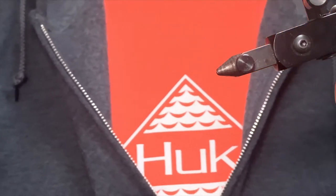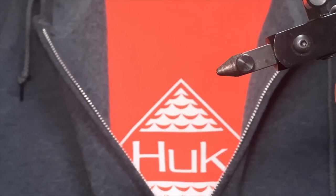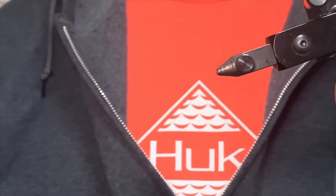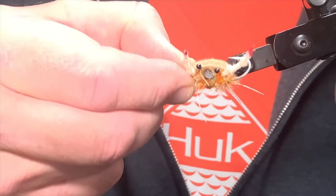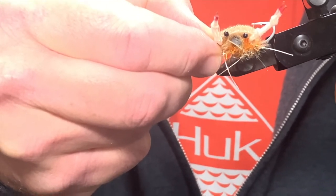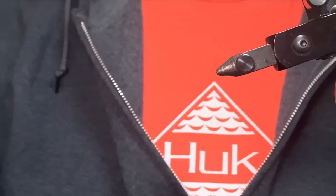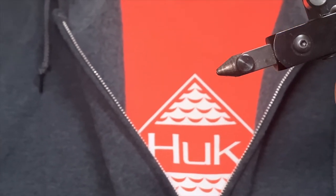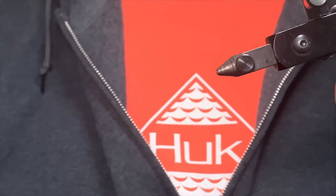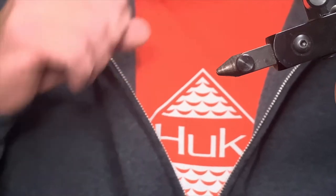Today we're going to tie an EP Fleeing Crab pattern. This was originally designed by Enrico Puglisi and it simulates the look and movement of a crab in flight from a predator. The defensive position with the claws up and the side action of this fly really make it a realistic pattern. It can be tied in a variety of colors and sizes, mostly between a number one and number six, and it targets species like bonefish and permit specifically.